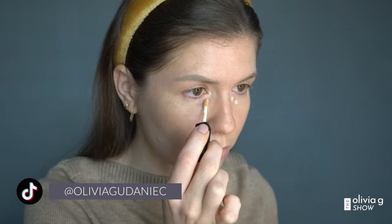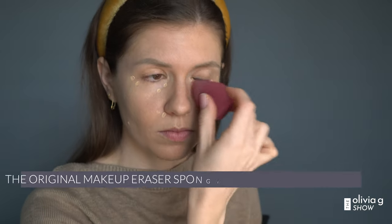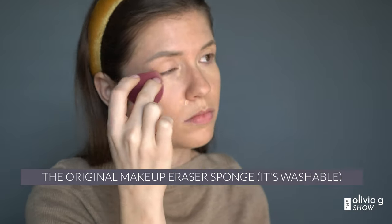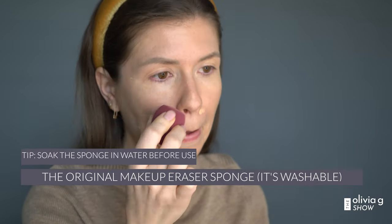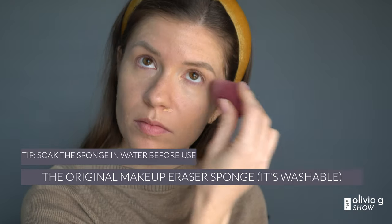I just place concealer under my eyes, around my nose where there's a bit of redness, and of course any other spots where I want a little more coverage. Now I'm just going to grab my beauty blender. I have the blender dampened in water so it doesn't soak up and eat my product — a tip I picked up from a makeup artist that I continue to do to this day. And just blend, blend, blend.